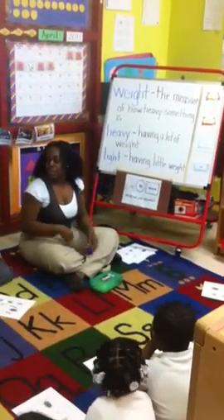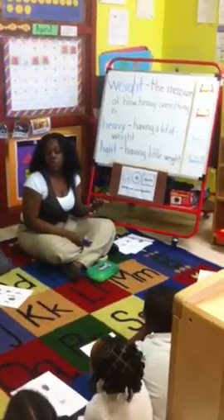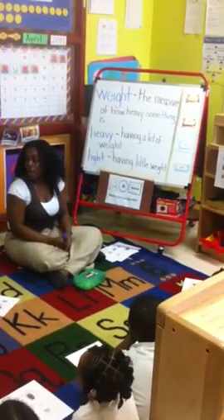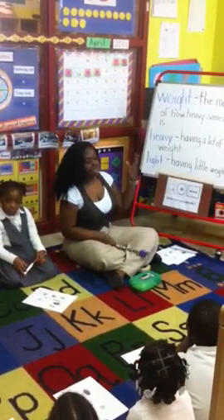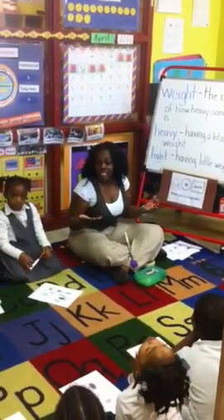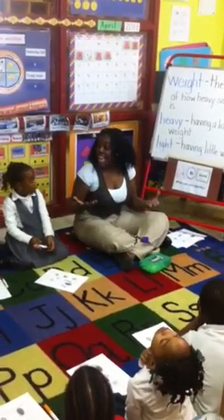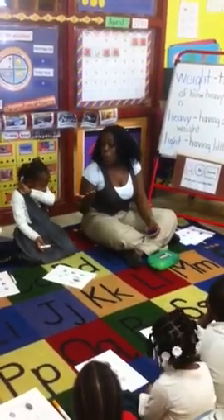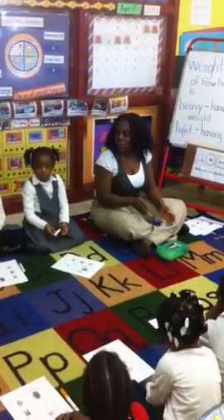This week we've been talking about measurement, and one of the units of measurement we've been talking about is weight. Weight is the measure of how heavy something is. When something is heavy, that means it has a lot of weight. When something is light, that means it has a little bit of weight.